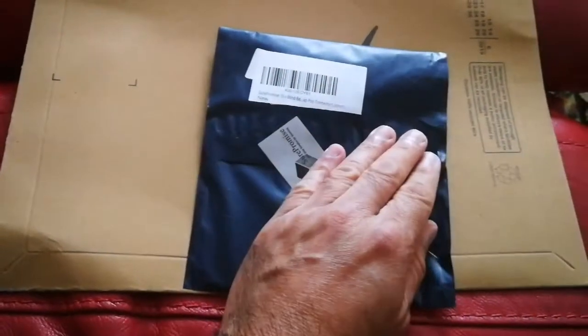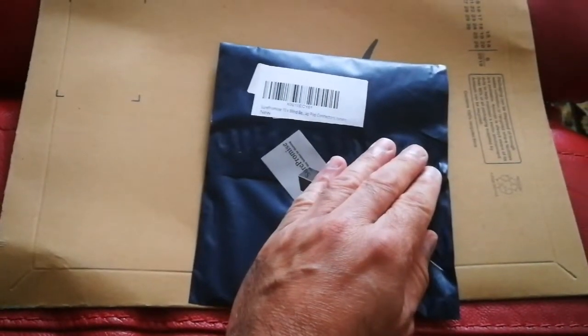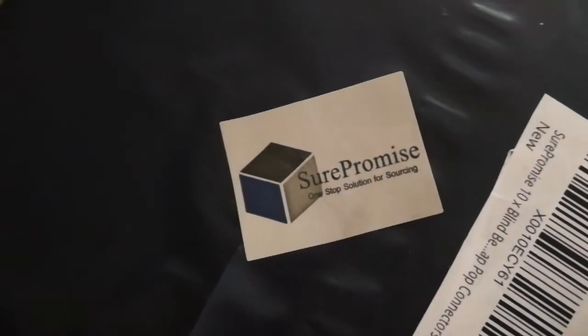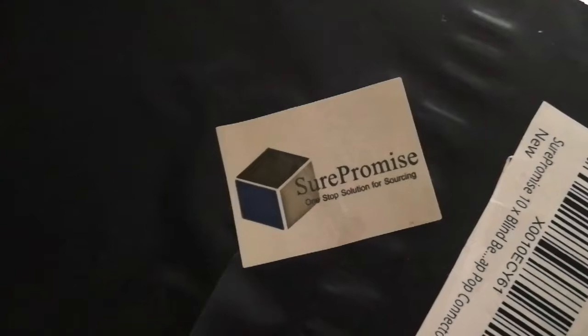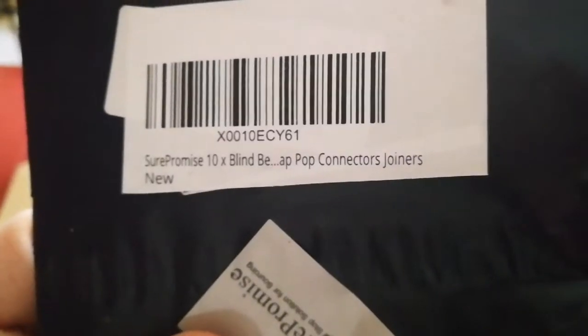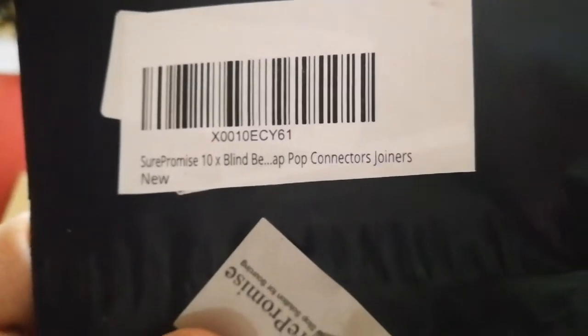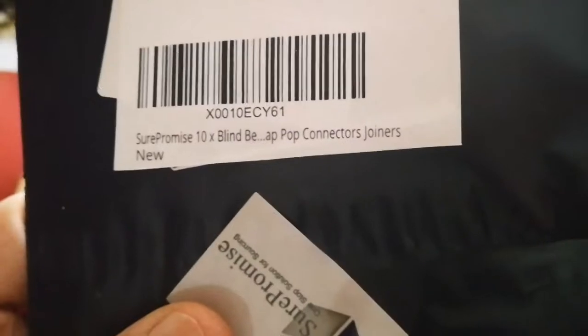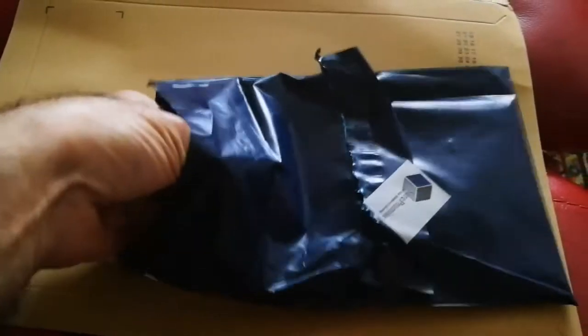So I ordered it and I've received it now. Let us see — open and see how it looks. We bought it from us-one-stop solution for sourcing. It is called Sure Promise 10 blind bead connector joiners. Let's see what is inside.